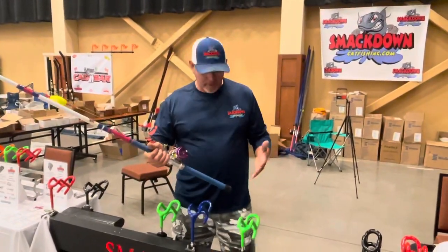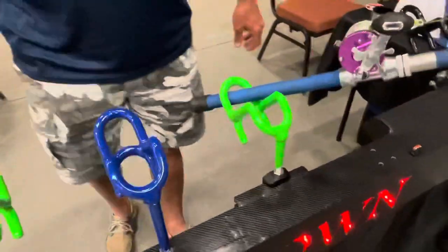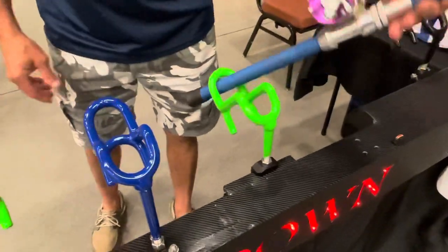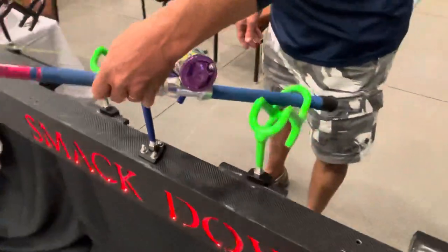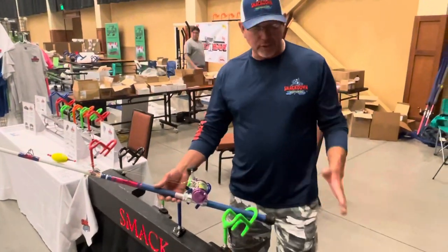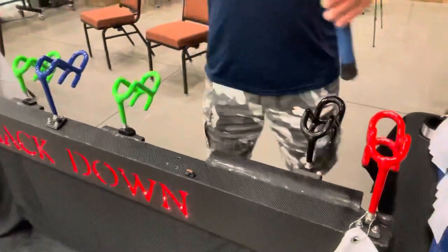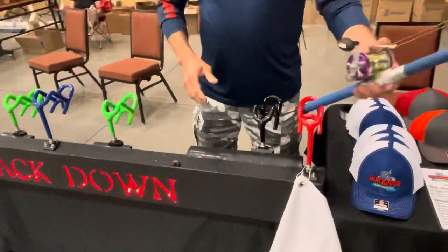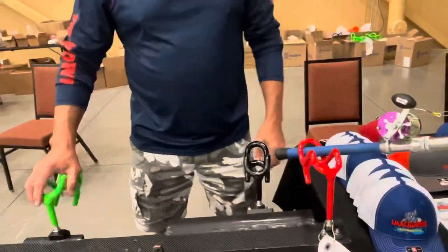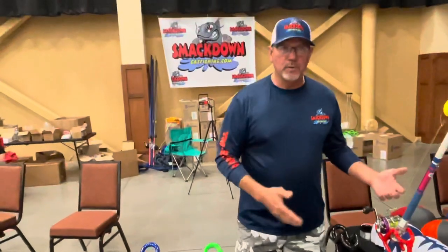Now you want to know about the three different positions. You can take this rod holder and put it over on the left-hand side, which kicks your rod way out, or we can take it and move it to the right. This is very convenient, especially if this was a rod rack and this was your outside rod holder — if you wanted to get this rod a little bit further out, you're able to move it over there more on the outside. There's the angles and the degrees that you can get from this rod holder.